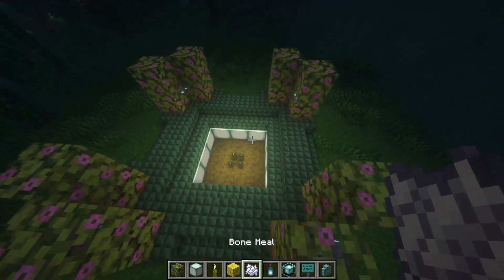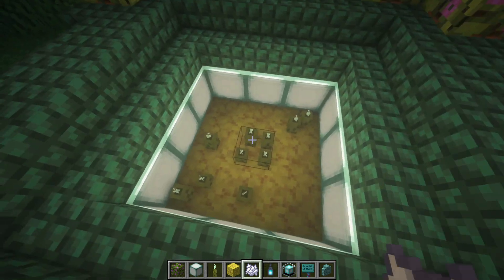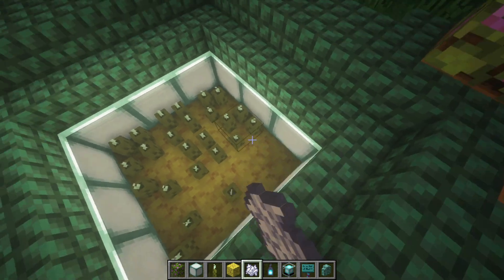And I think that looks great. What you're going to want to do just to make sure that it works is go ahead and just start bone mealing. There you go — you got sea pickles. You can just take these away and you got as many sea pickles as you want, as long as you got bone meal. Easy as that.